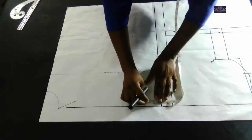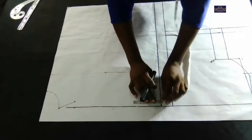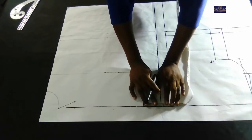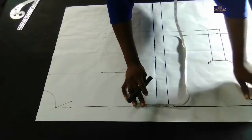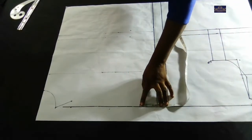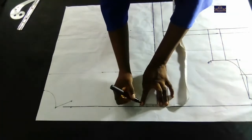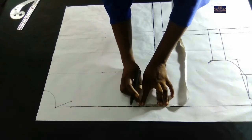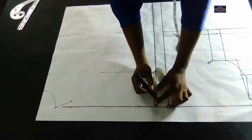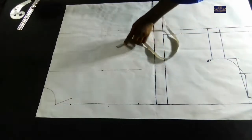Every measurement I'm taking is going to be away from this zipper allowance line. From this line I'm going to mark 2.5 inches for my neck width, which is the same as on the front panel. Your front neck width and your back neck width should always be the same. The back neck depth is one inch, so I'm going to connect it.